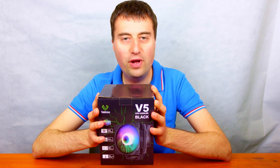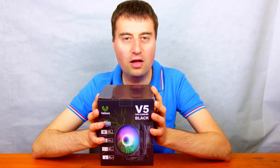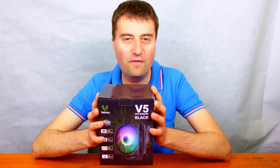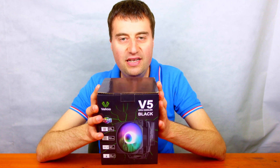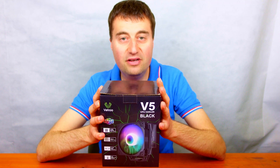In today's video we are looking at the Vitro V5 CPU cooler. This CPU cooler can usually be purchased on Amazon for around 30 pounds or $35 if you're in the US. This cooler is a tower cooler, 120 millimeters in height, and comes with a 120 millimeter ARGB fan, so you will have illumination.